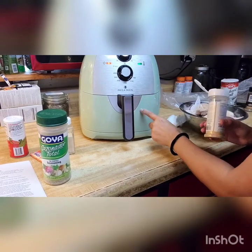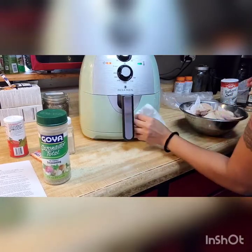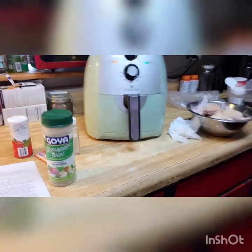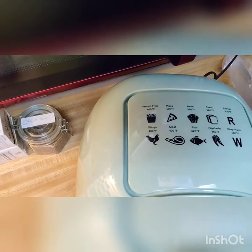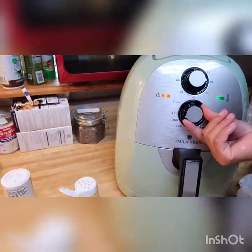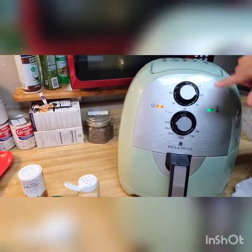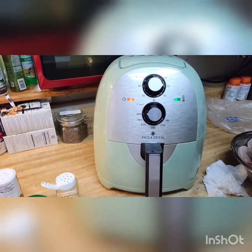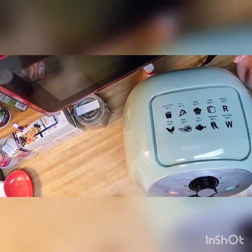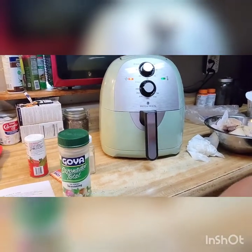So I'm going to preheat this so it can already be hot when I put the wings inside. I think it's a better idea to preheat it so it's warm when you put the food in. Also, it has pictures here showing what you can cook and how high you should cook it. It says for meat I have to put it at 400. I had it at 360, so I have to change that to 400. This one is pretty cool because it goes up to 60 minutes — most air fryers only go up to 30. Here's everything, guys.